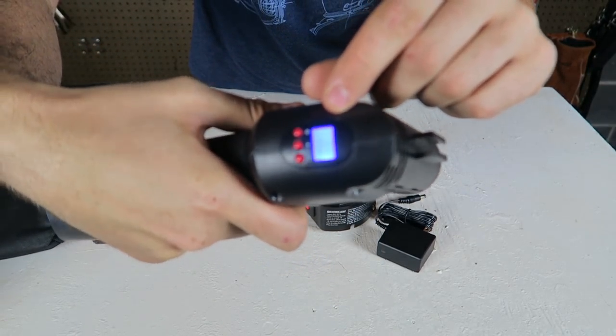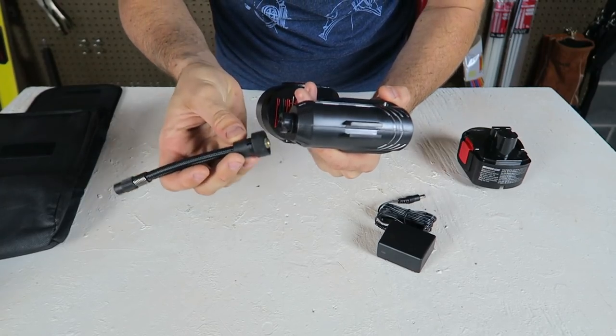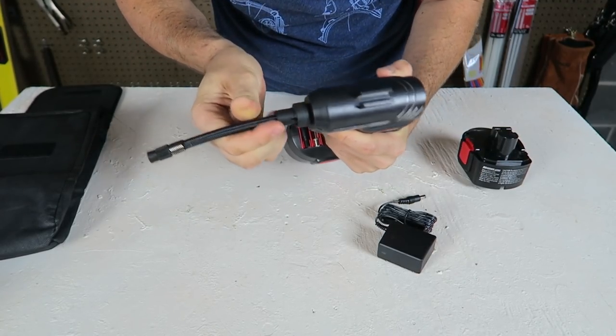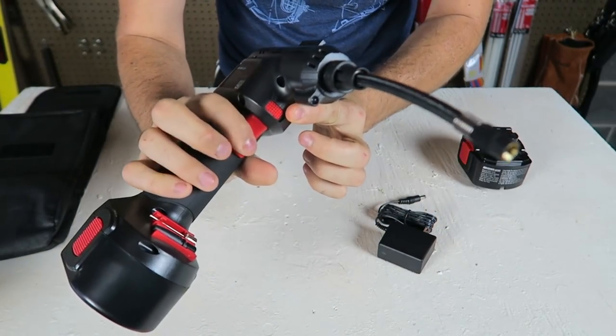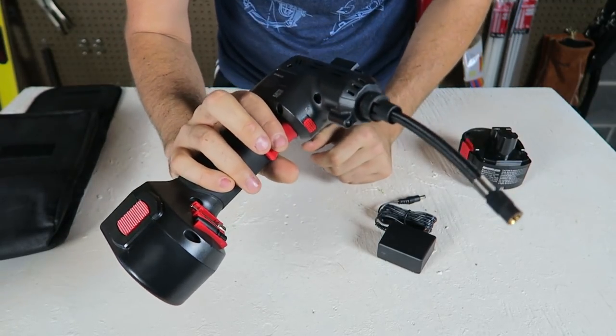There's a digital display on this side. It actually measures your PSI. The nozzle is easy to put on — you just squeeze it and turn, and that's it. Right here you can lock it so that way it doesn't turn by mistake, and then you can unlock it.